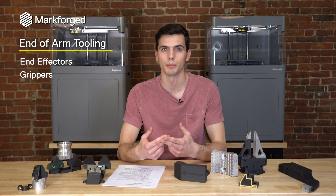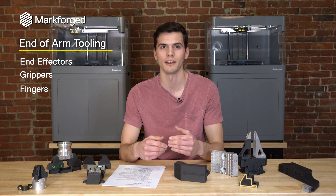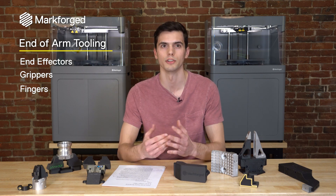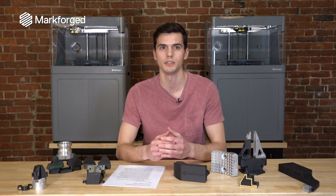Let's start with the application category. End-of-arm tooling goes by the names of end effectors, grippers, fingers — there are a lot of different names it goes by. But really it's standing on top of the shoulders of a larger Industry 4.0 technology: robotics. It's a critical element to integrate the robotic system with the manufacturing cell for high throughput and efficiency.